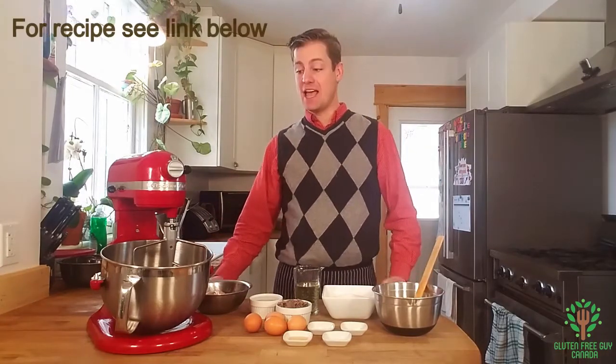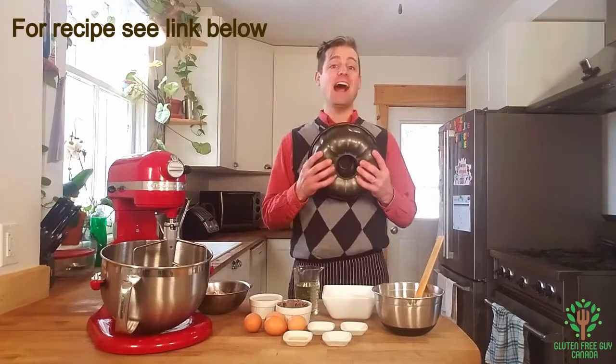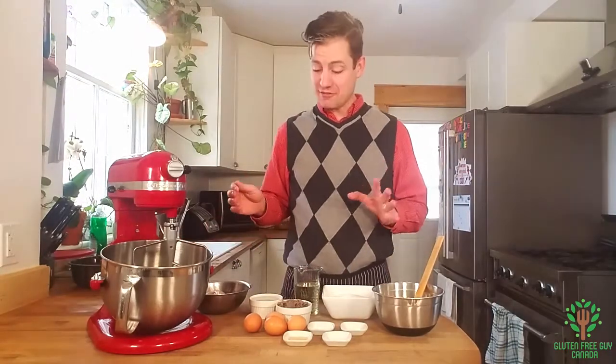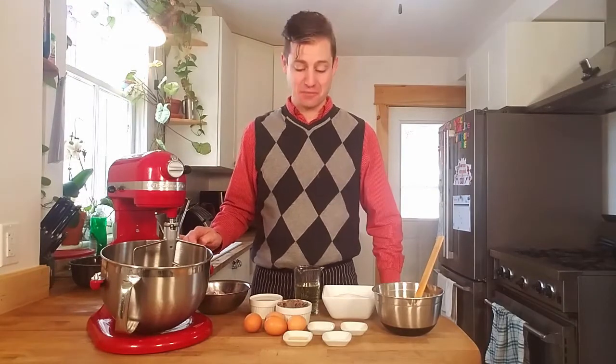We're gonna make banana bread and I'm gonna make it in a bun pan because I love baking things in bun pans. We're making everything right from scratch because nothing tastes better than from scratch.